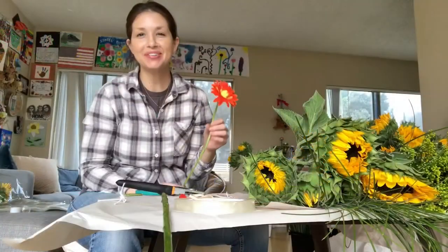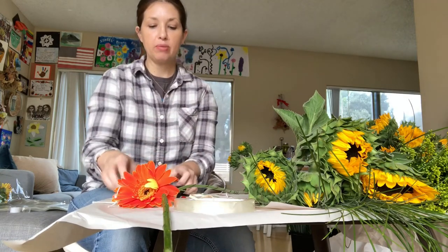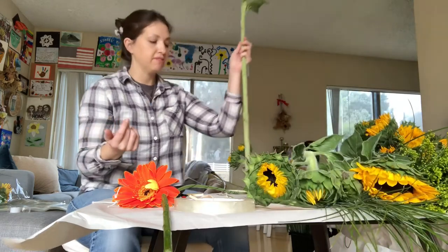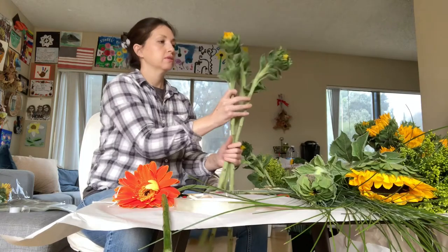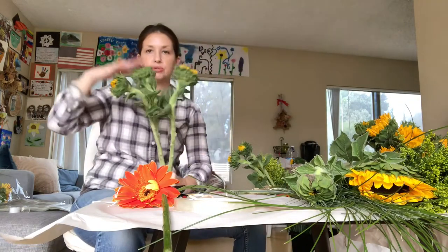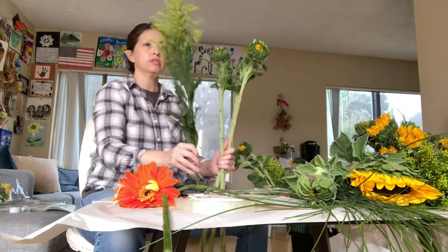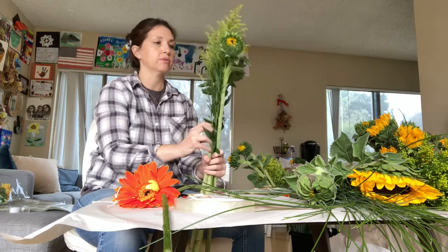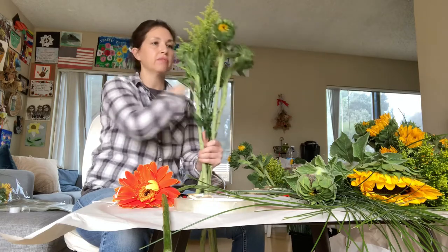Now that I have the Gerber daisies all wired up, I'll show you how I arrange the bouquets — this is kind of how I do it, not sure if it's the right or wrong way. I'm going to start with the main big flowers — three sunflowers — and get them separated into three different sections. Then I take some foliage, the yellow aster, and put it right in the middle of the three sunflowers first.